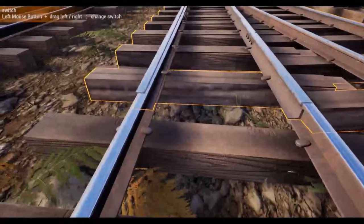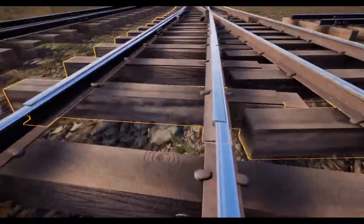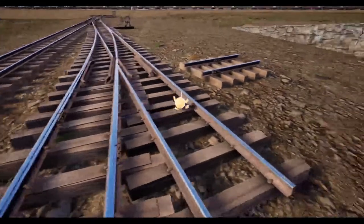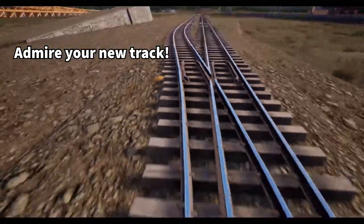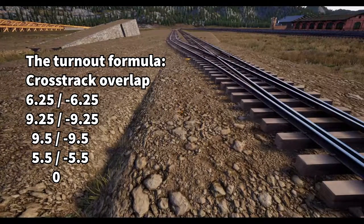That little short piece of track makes it look funky — not my perfect track — but the lineup is pretty darn close. I've been working on this for about three days trying to figure out the masterpiece. Let's go ahead and delete it and get it all back on track. There's our formula again: 6.25, 9.25, 9.5, 5.5, and 0.